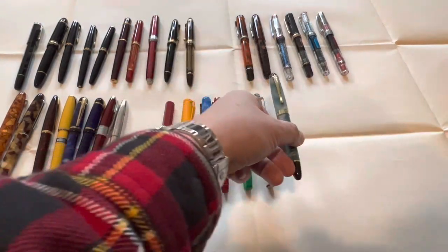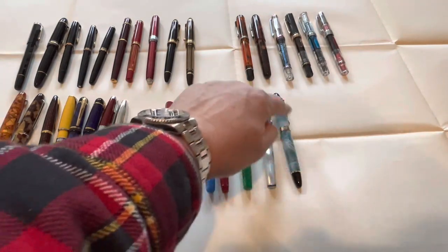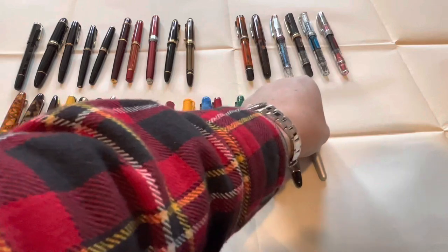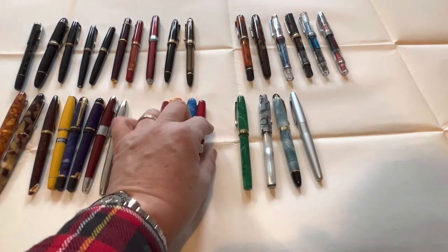Jin Hao 450 — it's basically a trompe l'oeil; looks nice but it's just decorative. Writes well but not a very nice pen. Pilot Metropolitan — a classic that I don't use that much but probably should.